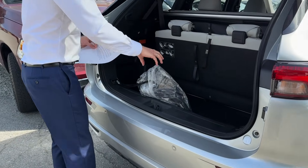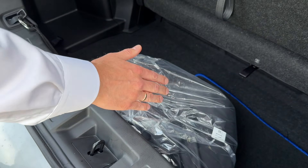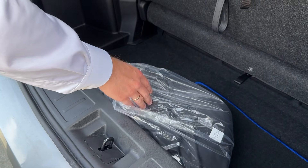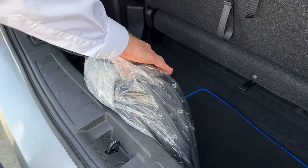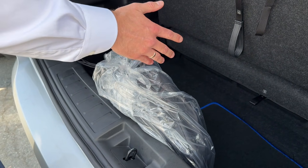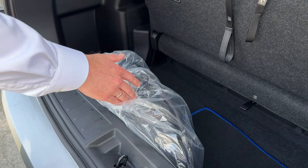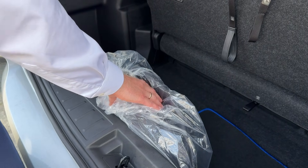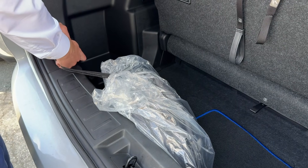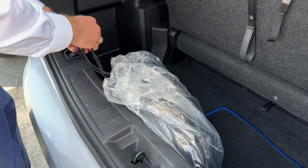Level 1 charging is this charger cable that comes with the vehicle from the factory. These days a lot of manufacturers, even Tesla, don't give you the charging cable anymore, but Mitsubishi does. This is a portable charger for your standard 120-volt household outlet, so you can simply charge it at home with a regular outlet. It takes approximately 16 hours from a complete zero to full charge.